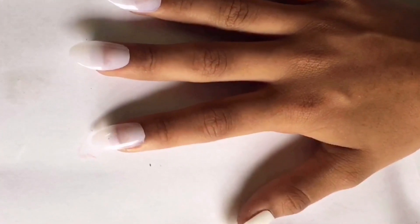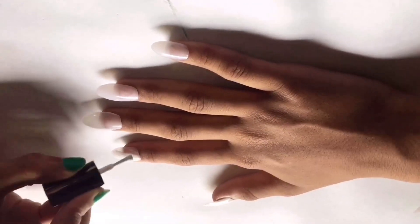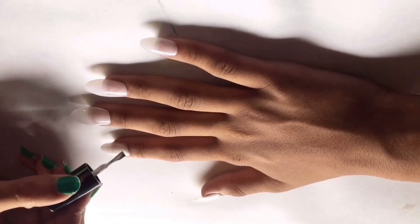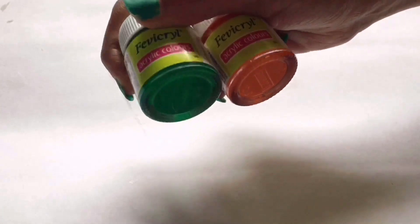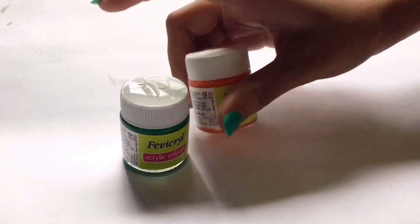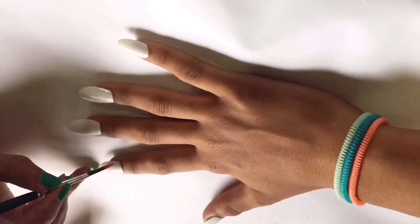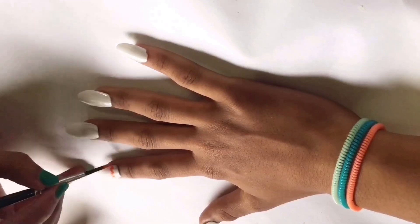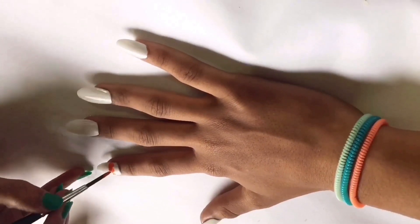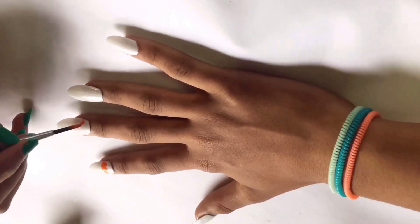The third nail art is using acrylic colors. First, apply the base — that is white nail paint — as I am applying in the video. Then I am taking the tricolor combination in acrylic colors, and I'm going to draw something really different: clouds with the saffron and green color, and a star that indicates the Ashoka Chakra with the blue color.